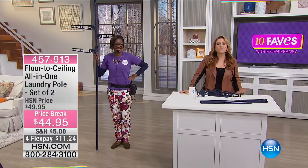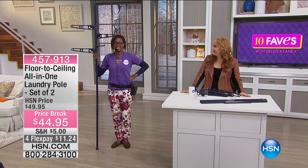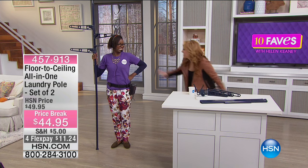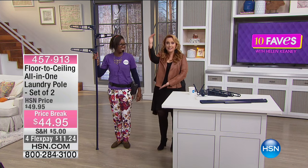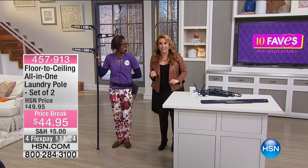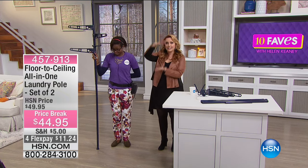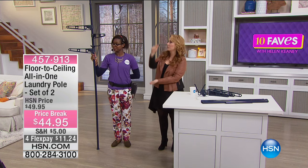We're giving you two, so it's $22 and 40-something cents each. You just stand there with the pole — you need a ceiling and a floor. Now, because we're in our TV studios the ceiling is very high up, but it's a tension rod — you know, like if you've ever had a shower curtain.